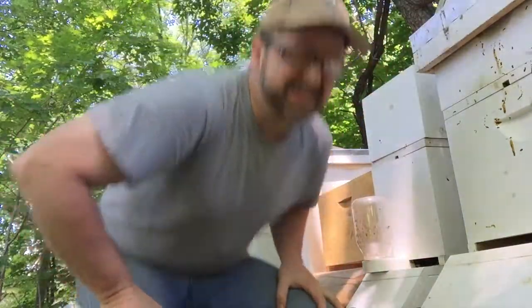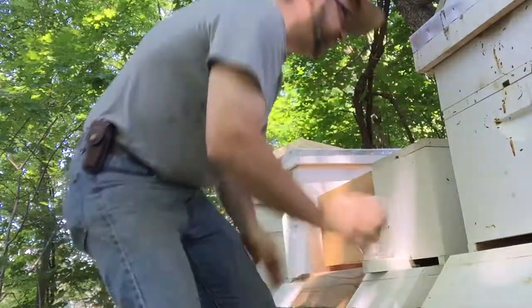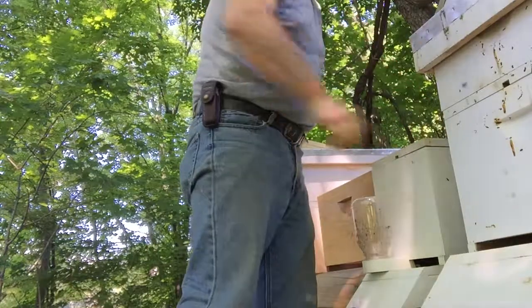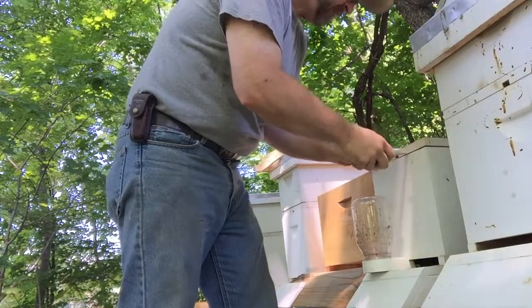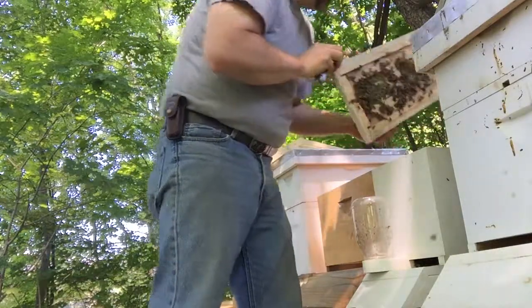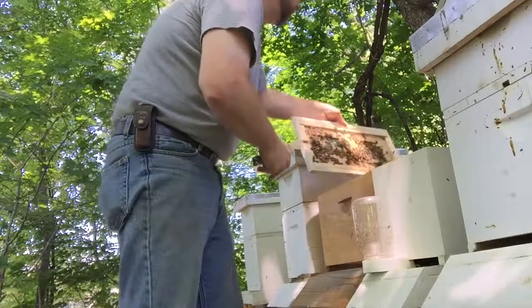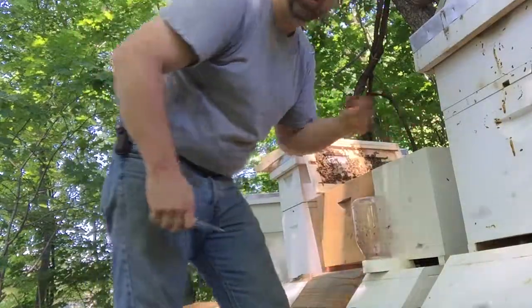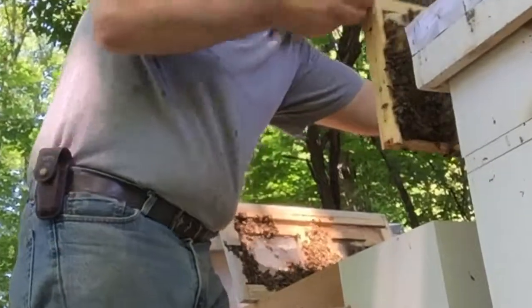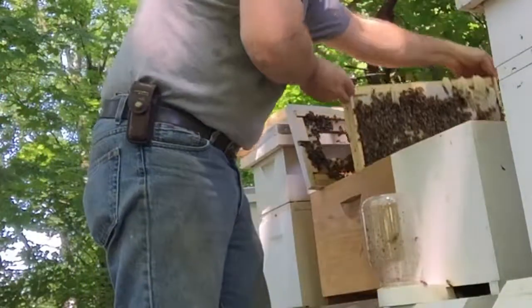Sweet Jesus, there are a ton of bees in here! Yeah, it's time for this - this nuke needs to be moved. There's a lot of bees, they need some more room. They're telling me they need room to grow, and they built some comb on top, which is always an indication that they need more room. My goodness, they're doing so great!